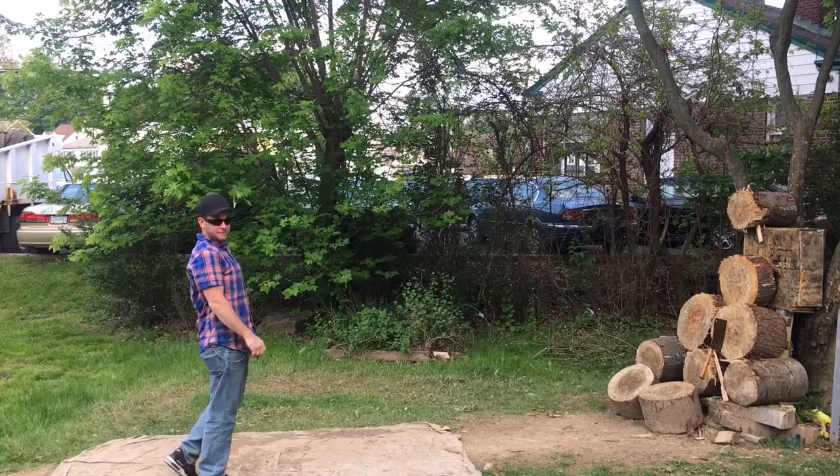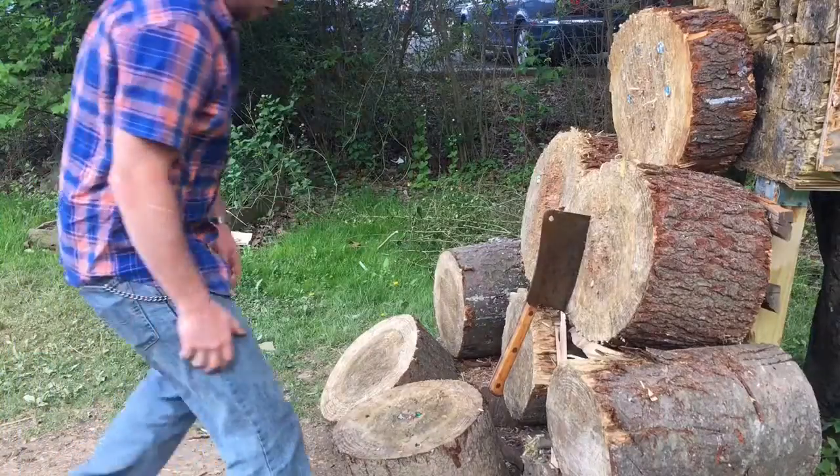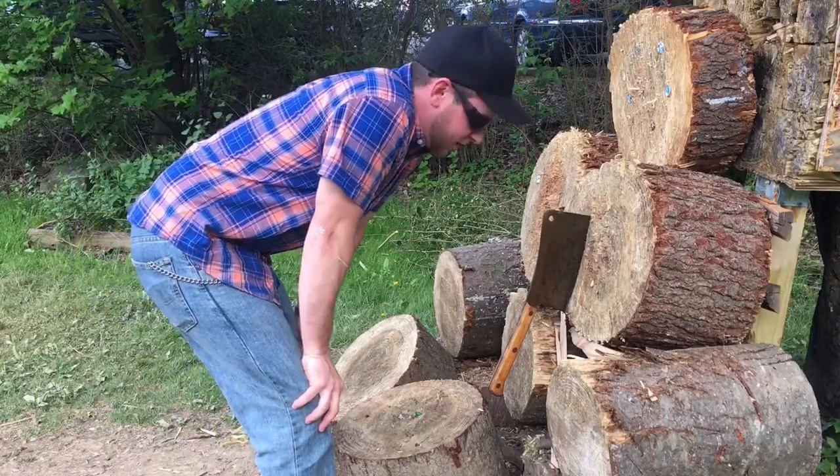Woo! That felt good. It's a heavy hitter right there.